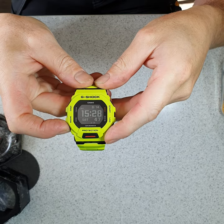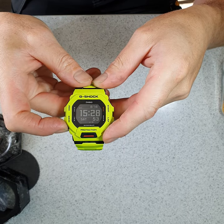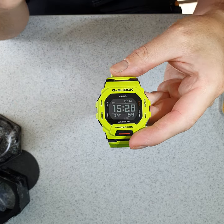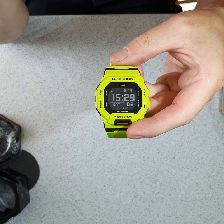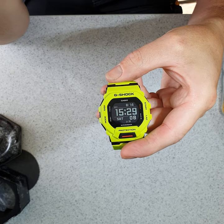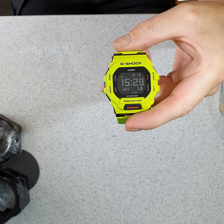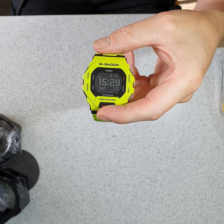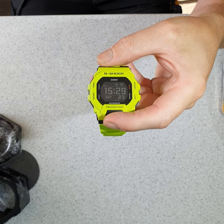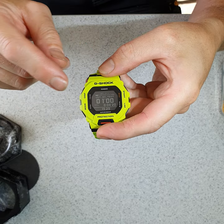As a heating engineer, I needed a specific function on this watch, which it does very well for me. When you're doing a let-by test at a gas meter outside — if it's pouring with rain, dark, or bright sunlight — sometimes you can't get your phone out to do the timings. You might also not want to use your mobile phone by a gas meter in case you drop and break it. A watch was something I needed, and that's why I purchased this one. The function I've programmed into it via the phone app is the let-by test.